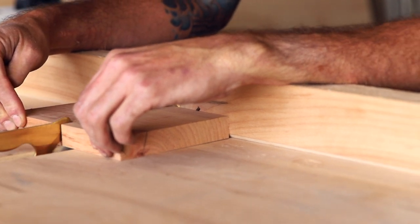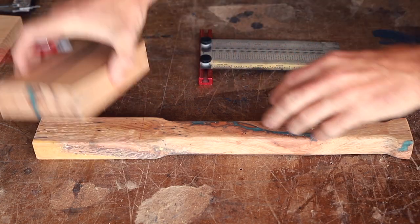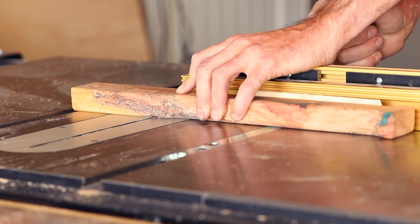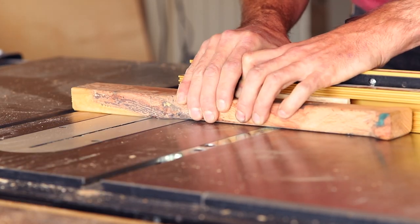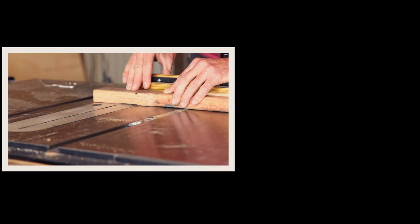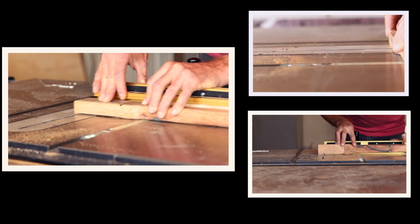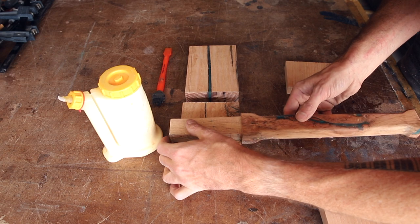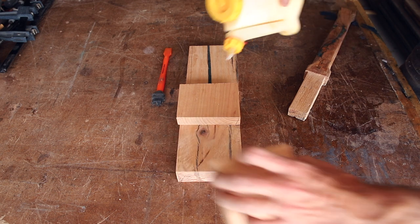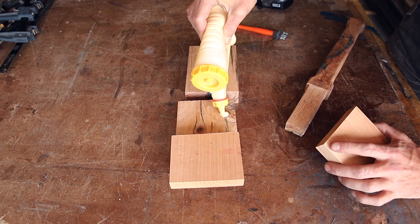This allows the tenon of the handle to expand and lock in when you add the two wedges. Before cutting, I marked out the tenon's location and then measured to find out how much material I needed to remove. Using the handle as a reference, I glued these two center blocks with the two-degree angle in place and then added a couple of nails to hold the blocks while the glue dries.